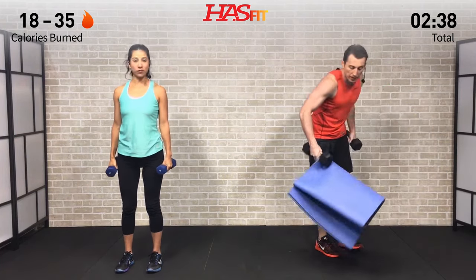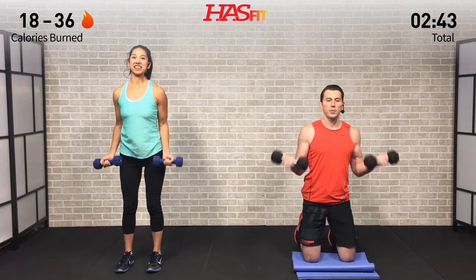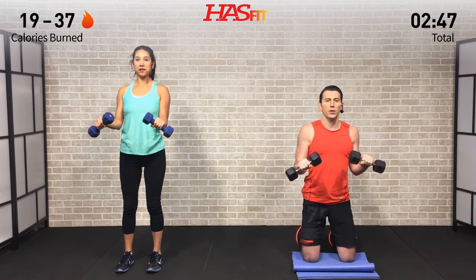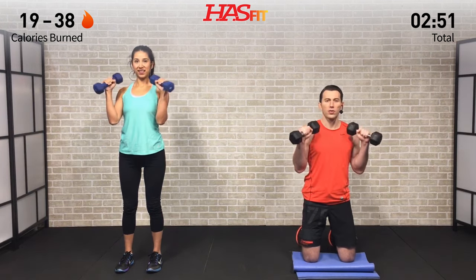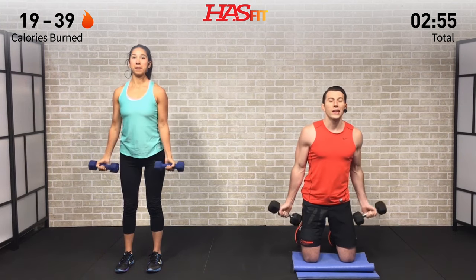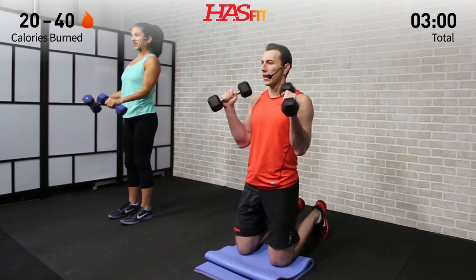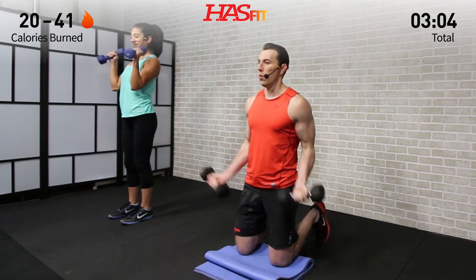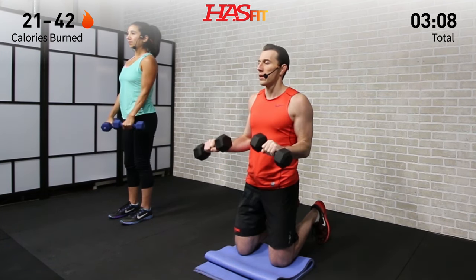For the next one, I'm going to grab a mat for my knees — I'm going to my knees. Claudia is going to stay standing. We're going to do a Zotman curl: one second palms up on the way up, then turn them down and slowly return — three seconds on the way down. Keep your wrists straight on the way down — no spaghetti wrists — keep them nice and straight and locked out in line with your forearms.